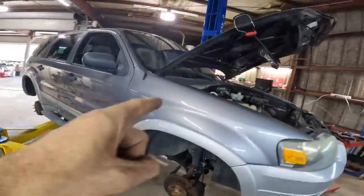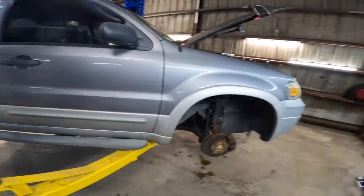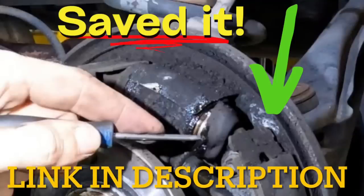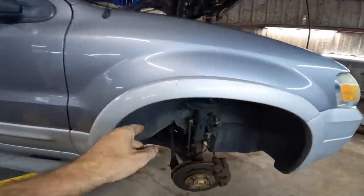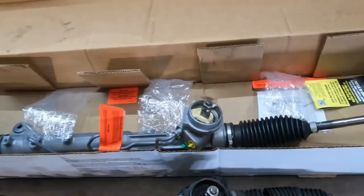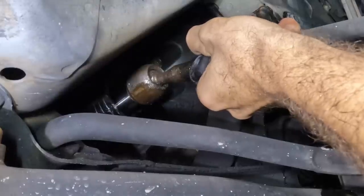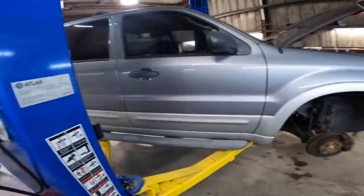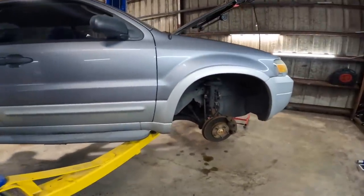Hello everybody, good day and welcome back to part two of this 2007 Ford Escape. In part one we did an inspection and changed the rear brake cylinders because they were leaking brake fluid. In this episode we're going to pull out the steering gear and replace it, which comes with inner and outer tie rods. We're doing this because there's excessive play, the boot is torn, and it's leaking a little fluid. Without further ado, let's get this thing raised up.